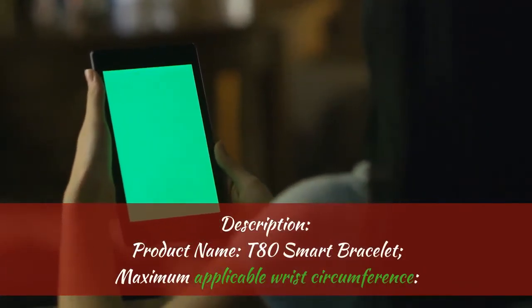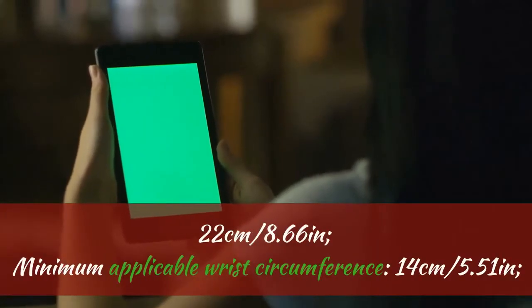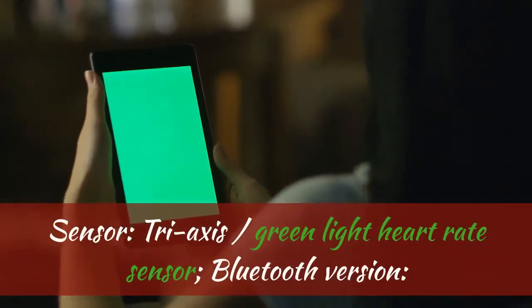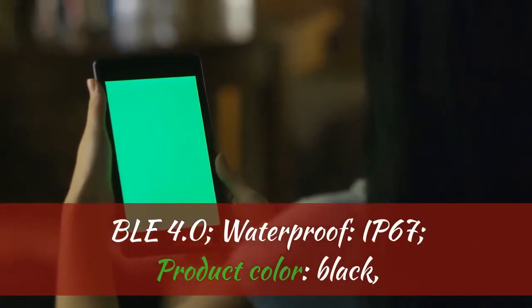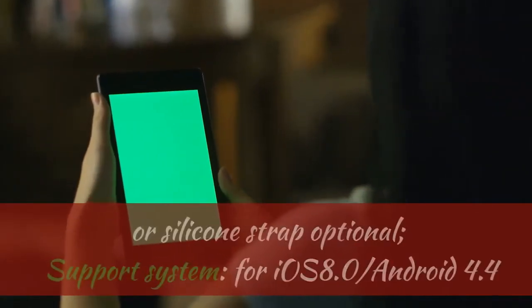Product specifications: Product Name: T80 Smart Bracelet. Maximum applicable wrist circumference: 22 cm (8.66 inches). Minimum applicable wrist circumference: 14 cm (5.51 inches). Sensor: Tri-axis Green Light Heart Rate Sensor. Bluetooth Version: BLE 4.0. Waterproof: IP67. Available colors: Black, Rose Gold, Silver. Strap Material: Steel Belt or Silicone Strap (optional).